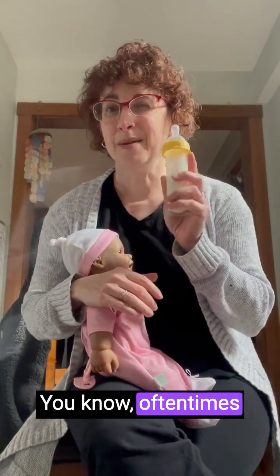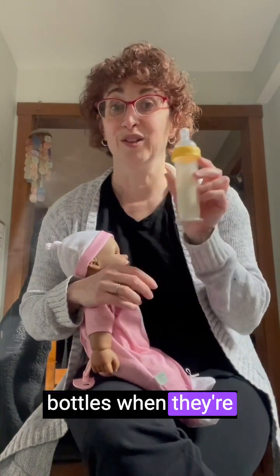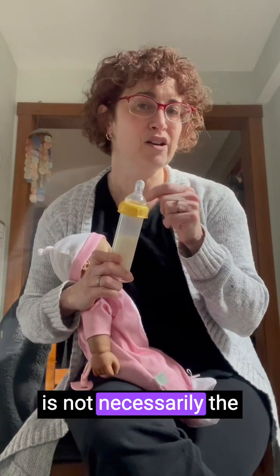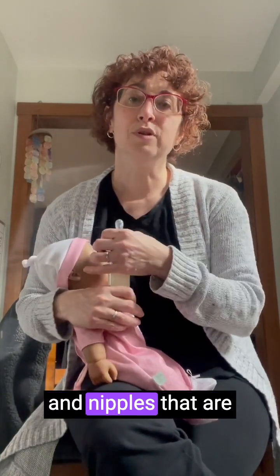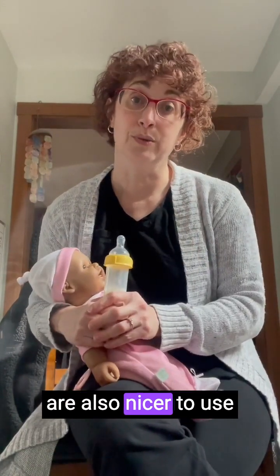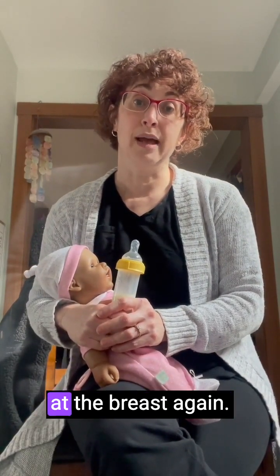For littler babies, we often use smaller bottles with a narrower base, which is not necessarily the same shape as a breast. There are bottles and nipples that are shaped a little bit more like a real breast with a wider base, and sometimes those are nicer to use when your aim is to get your baby interested at the breast again.